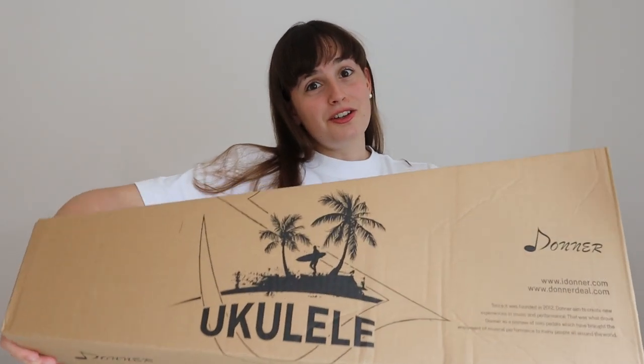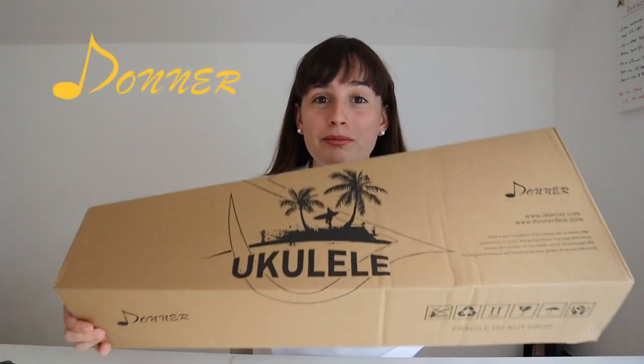Another day, another ukulele. Hi guys, welcome to a new video. Today's video is not a ukulele tutorial, but today I got a package from Donner Music and today we're gonna unbox and review my new ukulele.